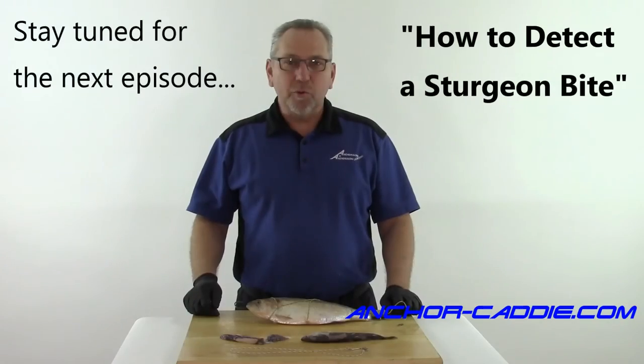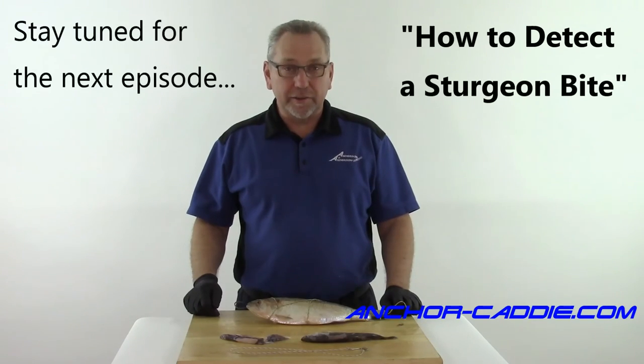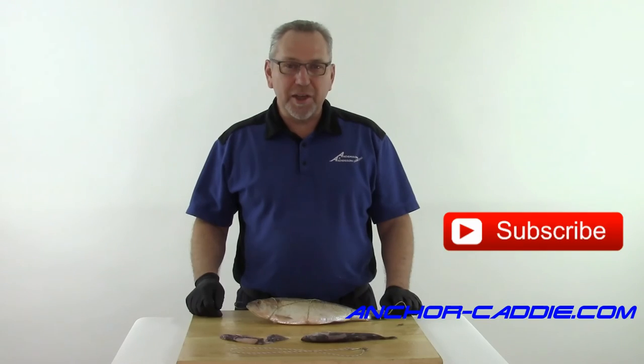There you have it. Thanks for watching, and don't forget to stay tuned for our next episode where we show you how to detect a sturgeon bite. Don't forget to subscribe to our YouTube channel or go to anchorcaddy.com for more information.